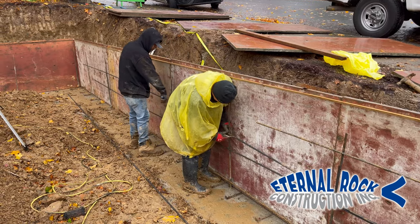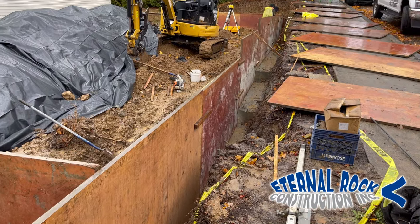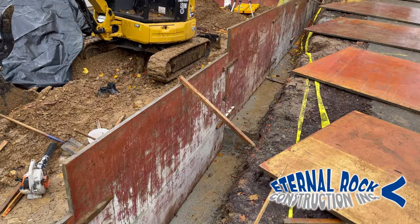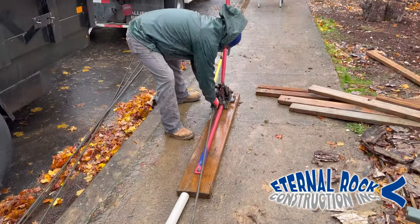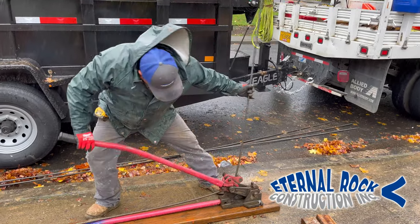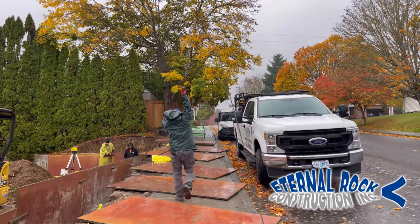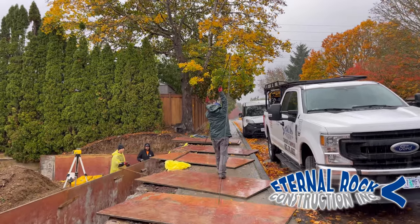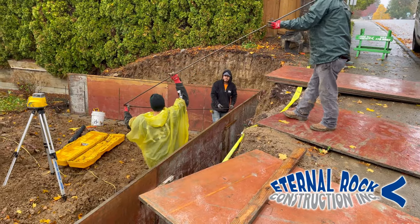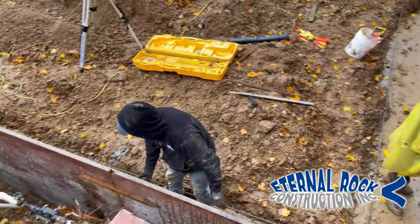Right here we're continuing to place the rebar. We have that little tool that helps us to tie it all together. This is the outer portion of the wall that we already secured in place. We have that bender tool — the guys at the bottom let us know how much length they need before the rebar needs to be bent, and from there we were able to get them the bent rebars.